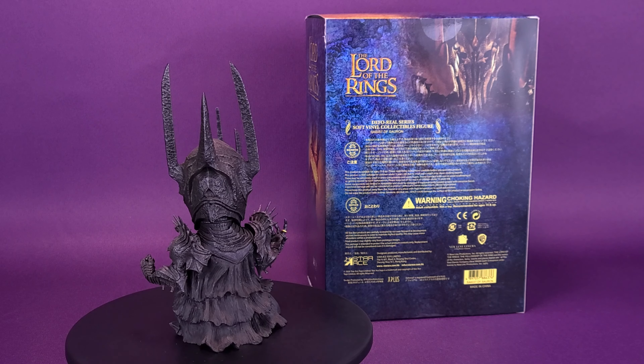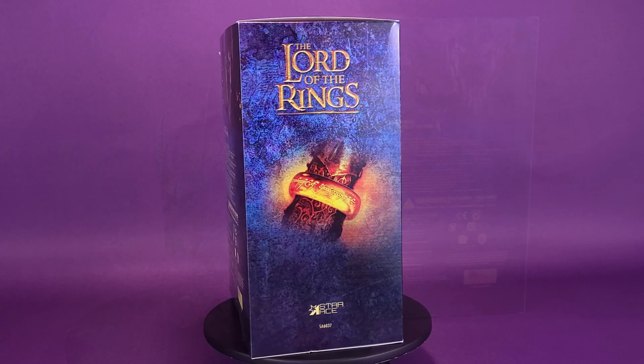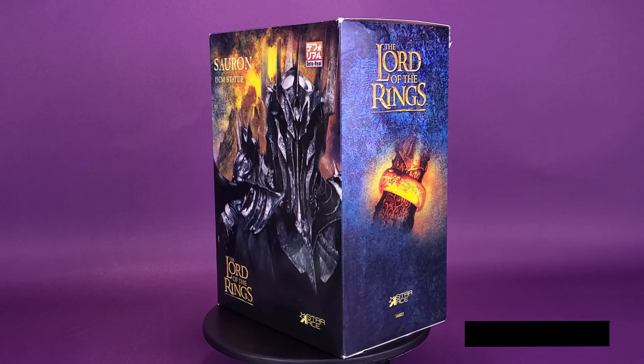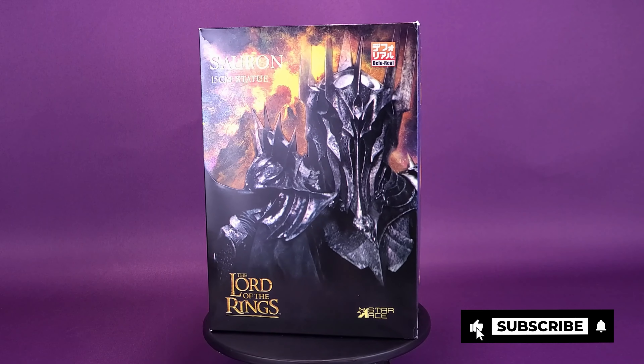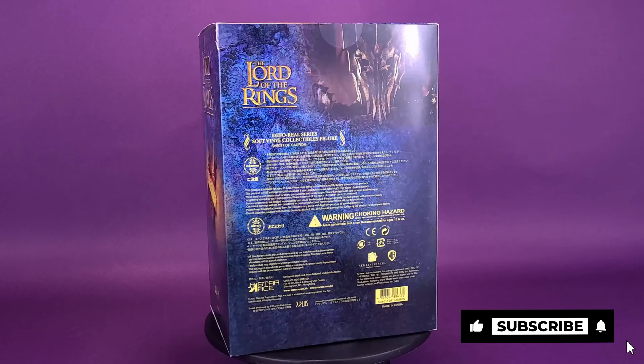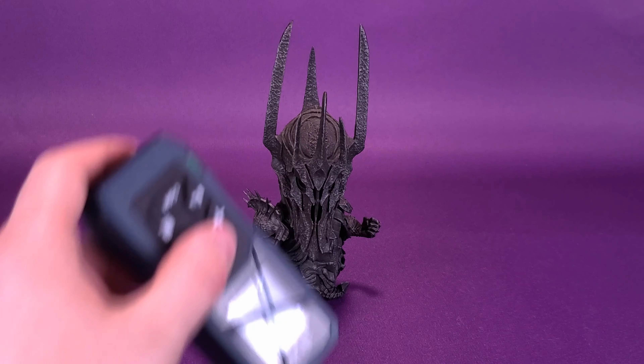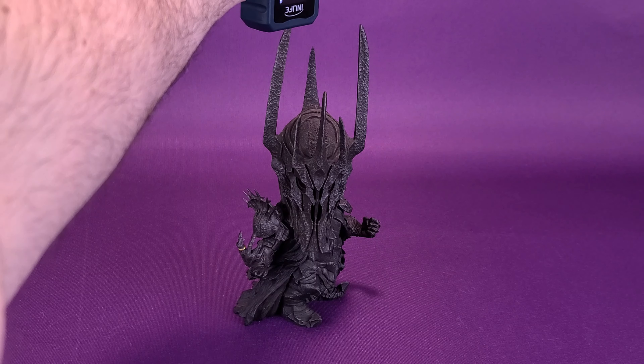This figure is made of high-end polyresin, with the iconic deformed, stylized design. Truly, one Defo-Real statue to rule them all.